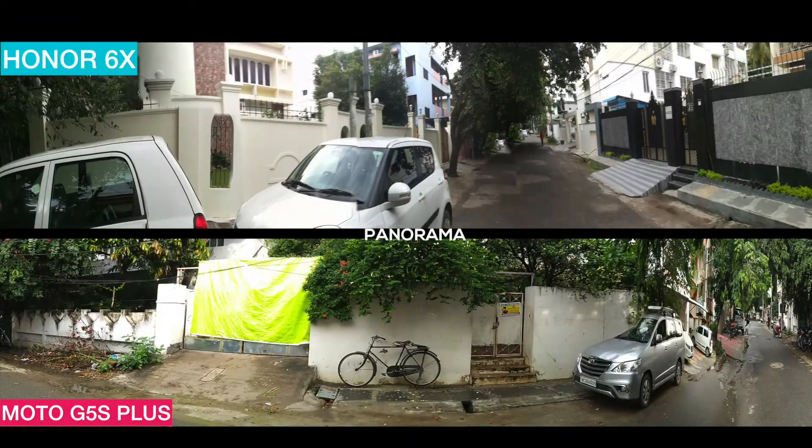Speaking about panoramic shots, the wide length of HONOR 6X is a bit low. You can witness the same thing in the image shown here.